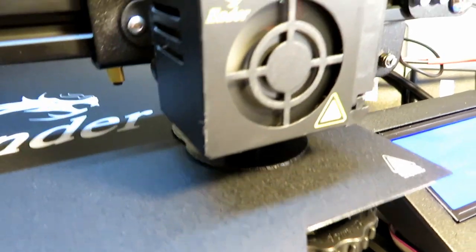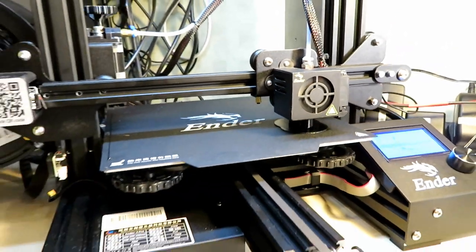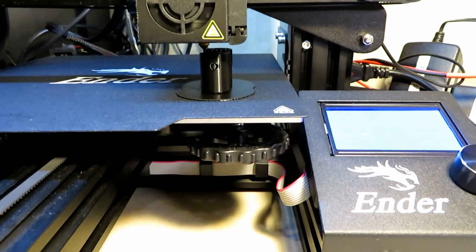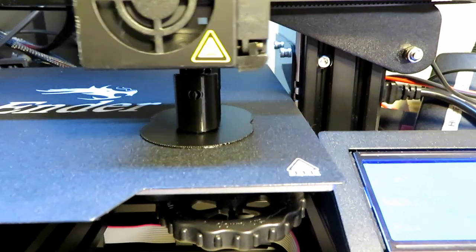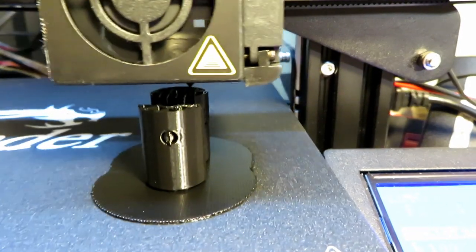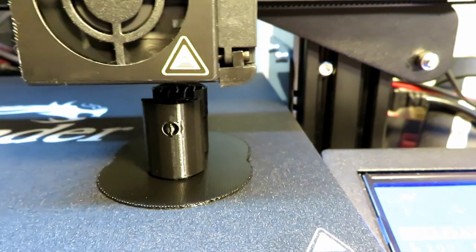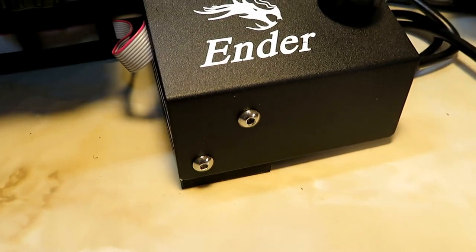So we started up the 3D printer and got it going. It took roughly about an hour to print this. I'm still quite new to 3D printing, so if some of you more experienced guys are watching this and questioning some of the finish I'm getting, any tips, hints or whatever would be greatly appreciated. But I think I'm doing okay. This printer is very reasonably priced and for the output I'm getting I'm very very happy with it.